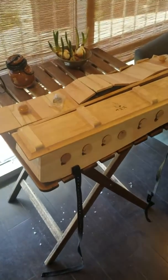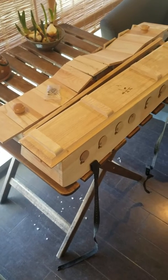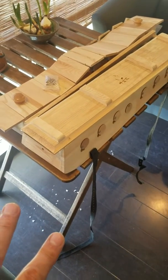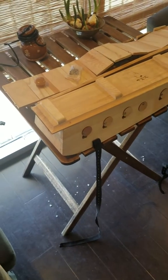Hello everybody. Today we're going to talk about avoiding using metal material in moxibustion treatment. Those long wooden boxes are for two-channel moxibustion, which covers the whole back spine.